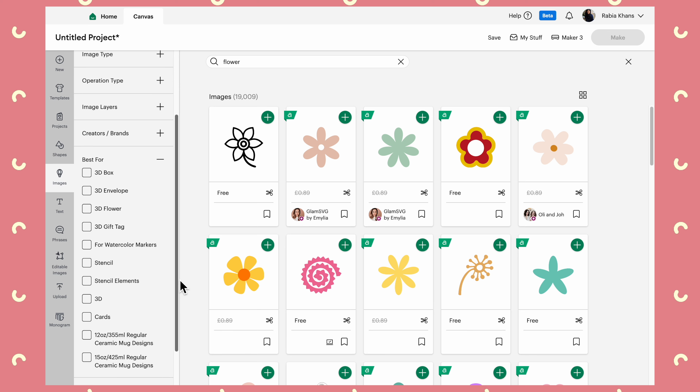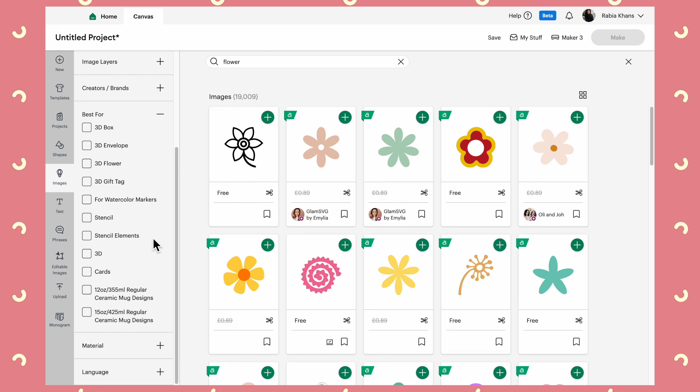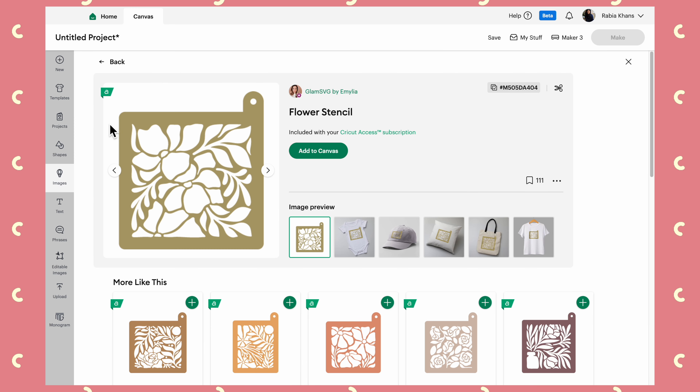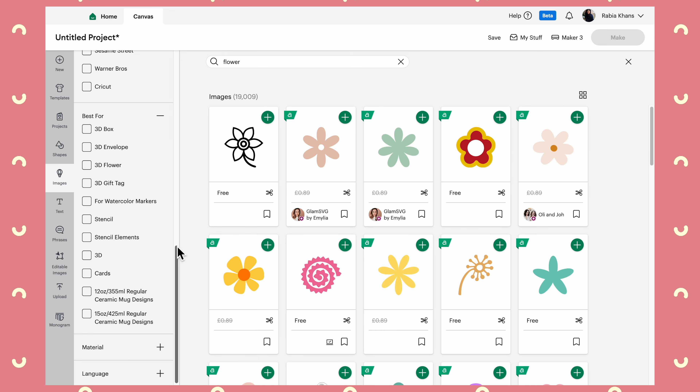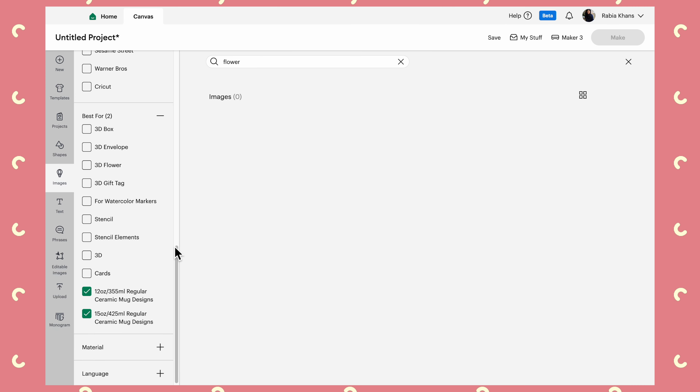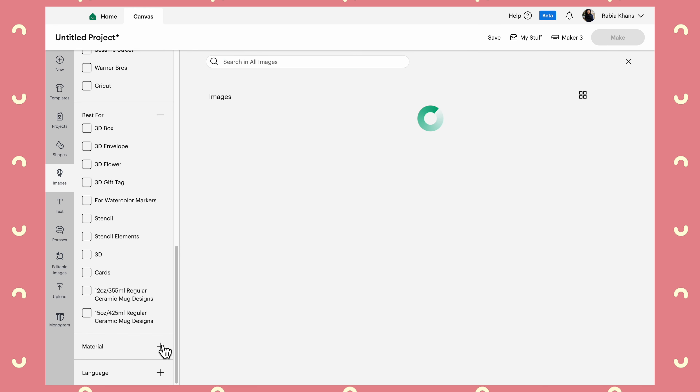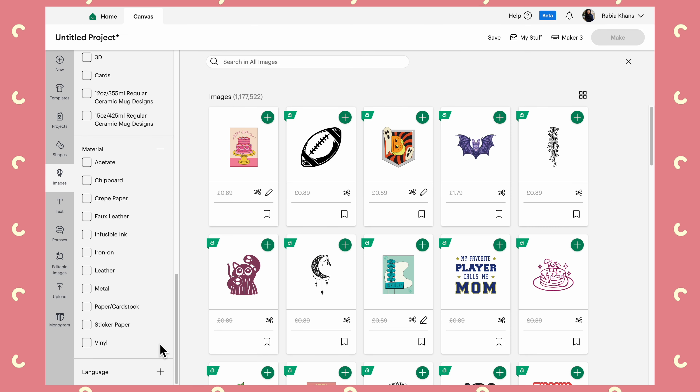These filters at the bottom let you tell Design Space what you're thinking about making. So if you're making a cake topper, decorating t-shirts, a cushion, or something similar, it will give you images that are relevant. Let's say a stencil — you'll get a bunch of images you could use as a stencil; you can imagine cutting this out of removable vinyl and then painting the image onto whatever surface you've put your stencil on. There's also a filter specifically for mugs.